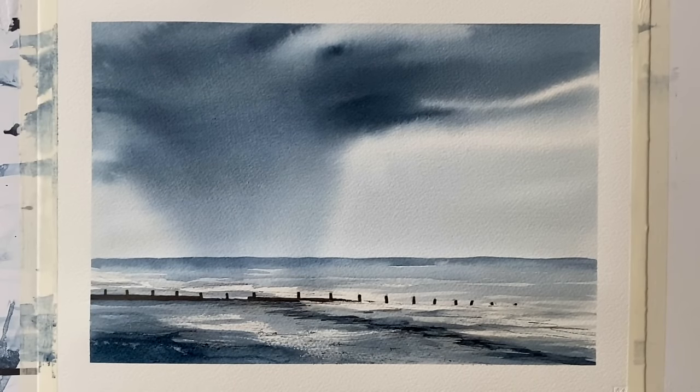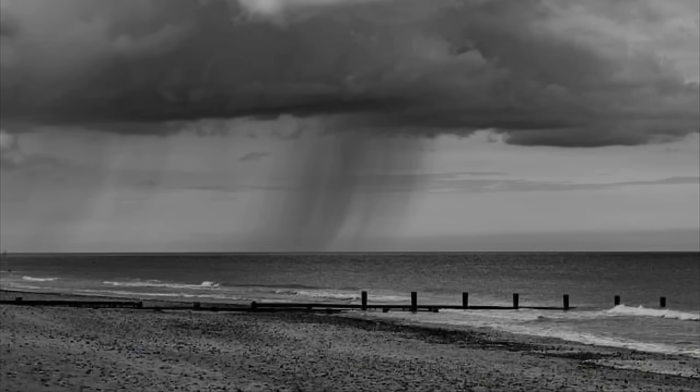Hello and welcome back to Lois and Morgana Davidson Art. It's Lois here and today I'm going to be showing you how I painted this stormy sky using just one colour, Payne's Grey. It's a seascape with a simple beach and a breakwater and just this massive great rain cloud with a storm sort of blowing in towards us. This was the photograph that I was inspired by.